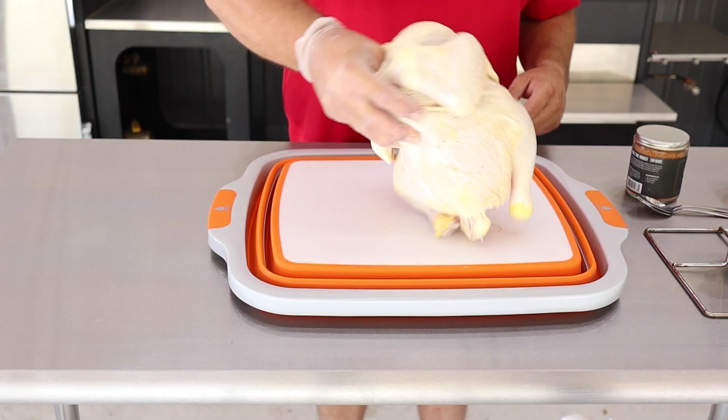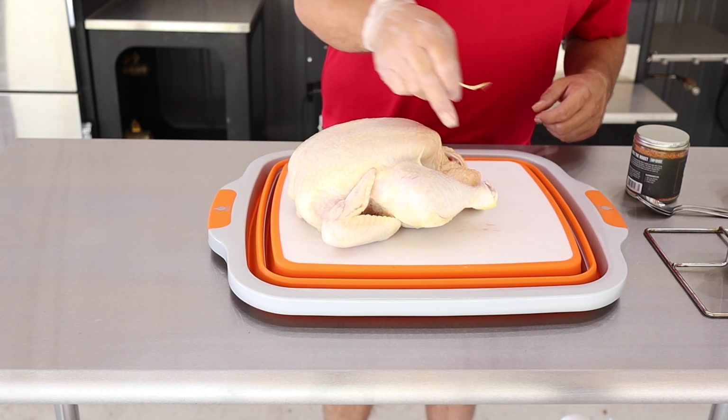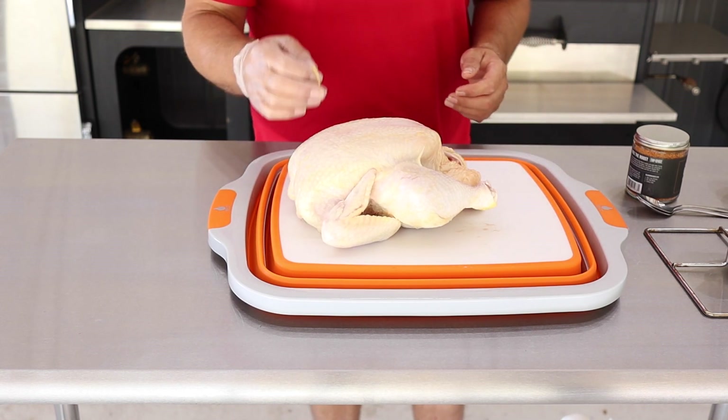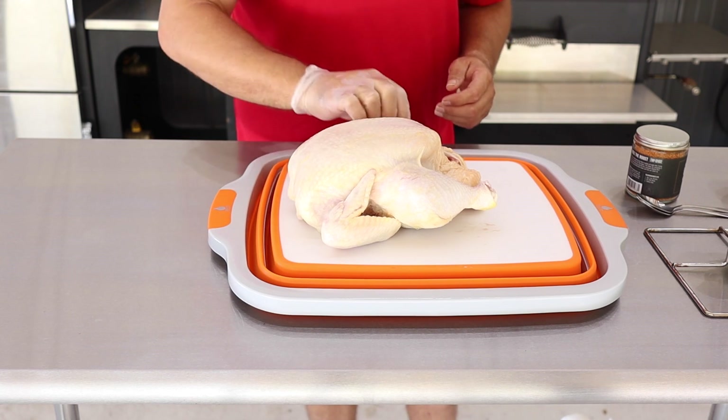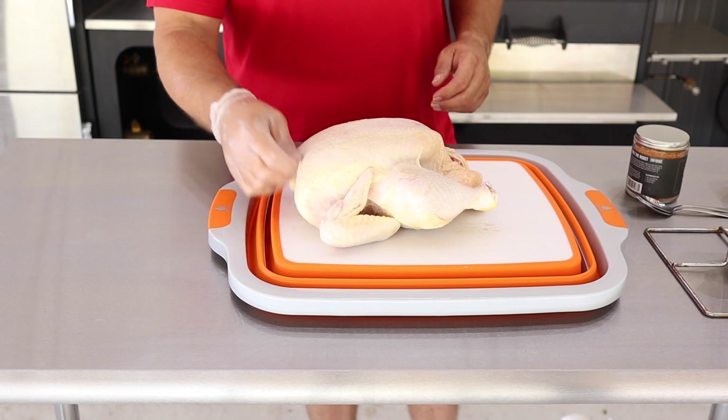Now that you've got your chicken out, make sure you got a good trim. If there's any hang-ons or any parts of the feathers left, make sure you get those pulled off. Like this one has some hanging fat that we're gonna pull off. Should be good to go.